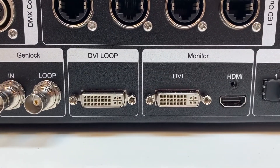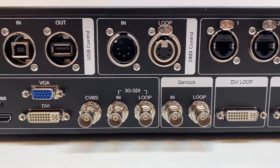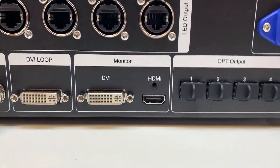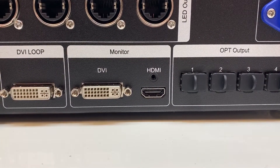There is also a DVI loop, so there are two loops. You could come in DVI here and then come out the DVI loop into another processor's DVI input. Additionally, you have a DVI and an HDMI monitor out — that's the first time we're seeing an HDMI monitor out on this series.